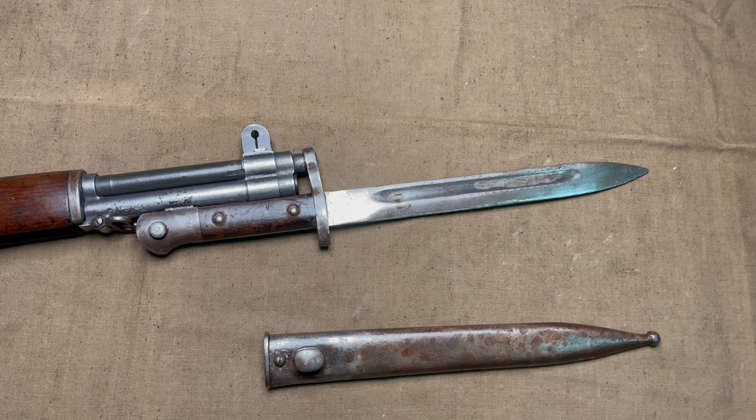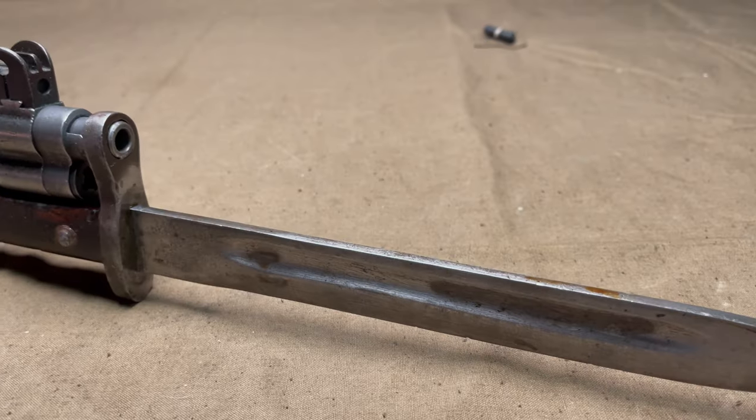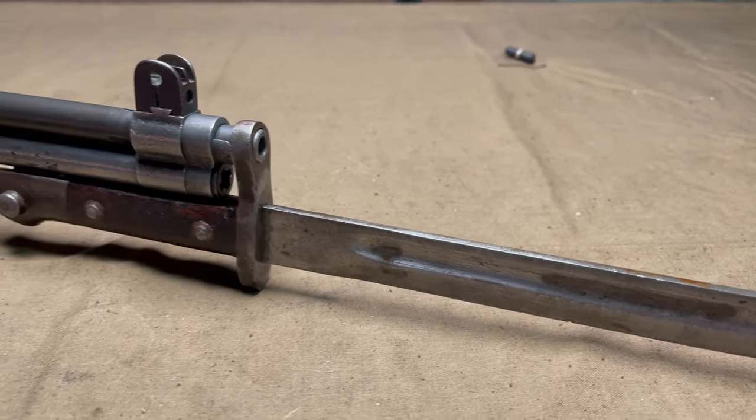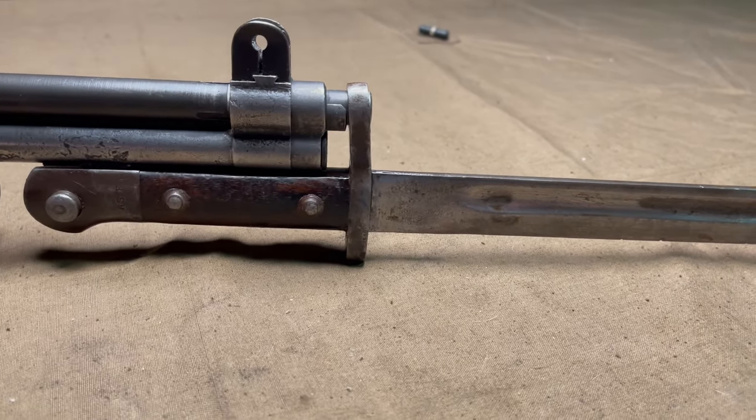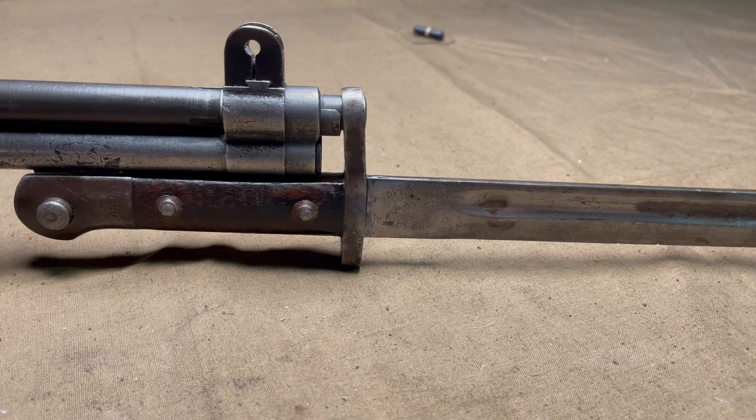The only pictures they have on the website show the style with the replaced cross guard and not the one with the tacked-on piece of metal. So I assume if you want one like that, you'll have to search elsewhere. But for a nifty, weird, niche thing, and a different bayonet for your M1 Garand, I think this is a pretty good deal. I'm happy I bought it — it's a nice little thing to add to my collection. It's different, and I don't have any regrets.